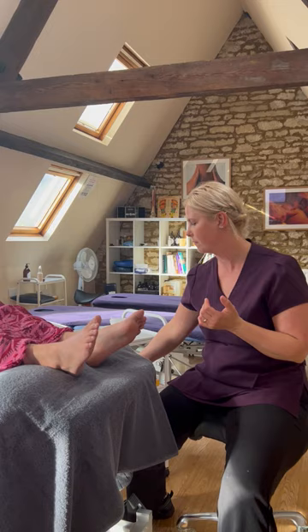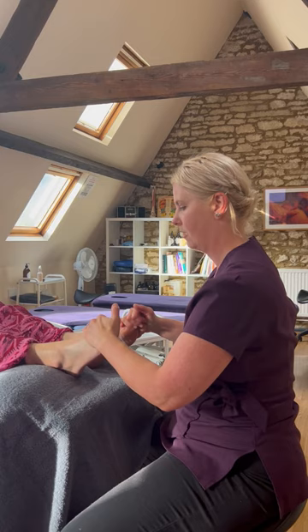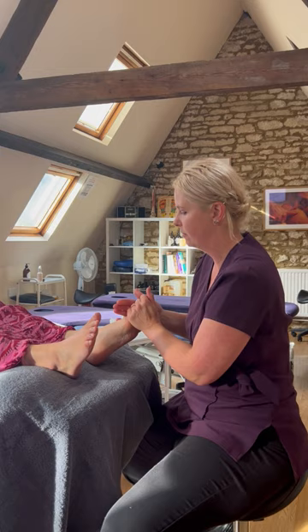With reflexology, it's all about thinking about what your client's needs are. Your good detailed consultations can be really important — finding out how the menopause is really affecting them and how you want to help them in their reflexology, supporting their journey through their menopause. It could be postmenopause, menopause, or perimenopause — your client will feel the changes in their body.